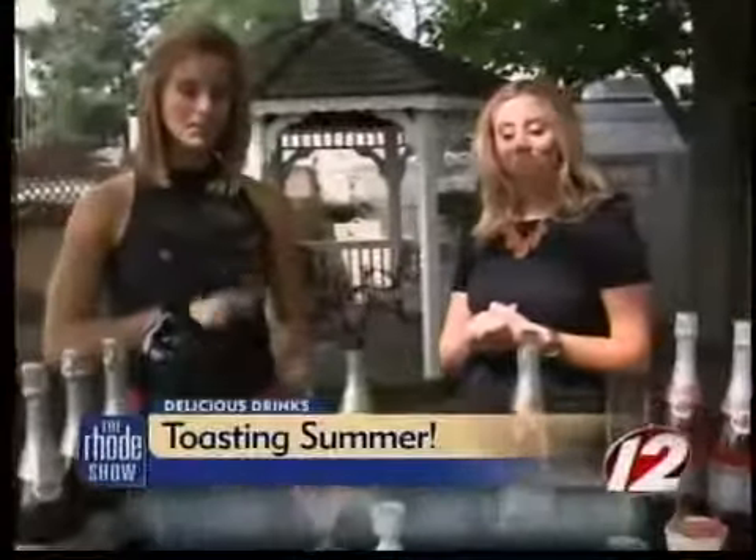So since summer is starting to wind down, I'm sure a lot of us are getting ready for our Labor Day barbecues. When I host a party, I love to have a signature cocktail to serve to my guests. So today I have two easy recipes that you can make at home — simple and delicious. We like that simple, easy, at-home stuff that anyone can do.